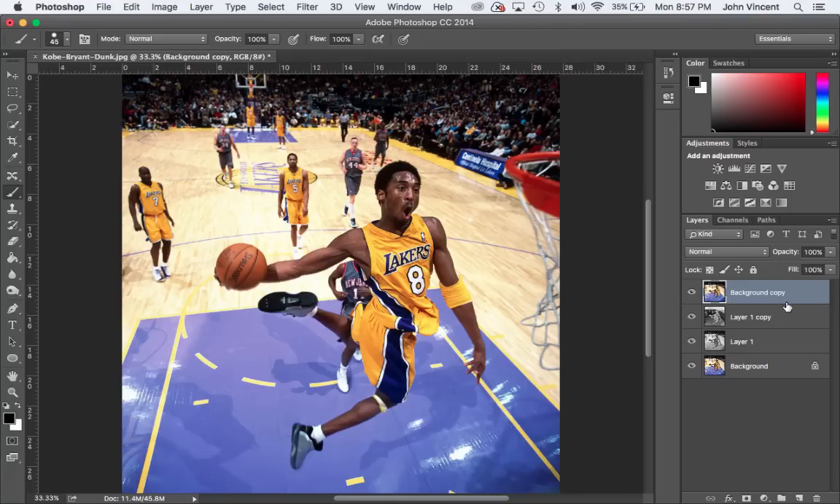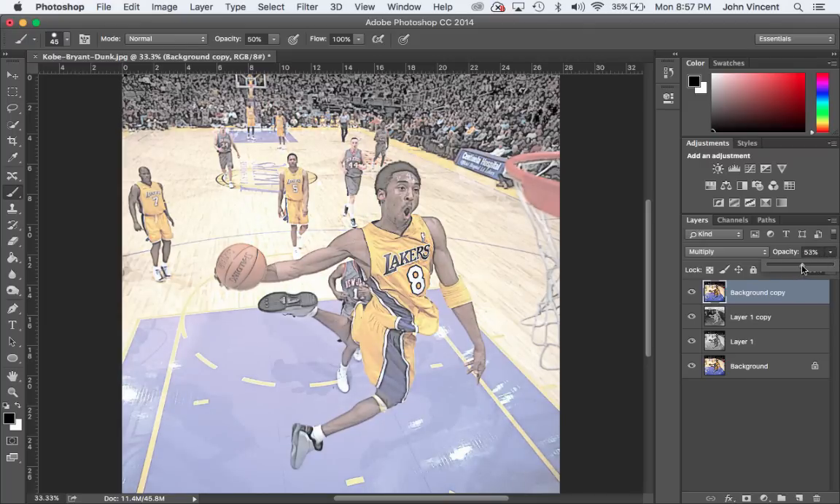Now I've got my color image up over the top. I can take my layer blend mode and switch it to Multiply, and that's going to pull through the sketching from that filter adjustment we just did. Then we're going to take the opacity for this layer down — I'll drag the slider down to something around 50 percent.